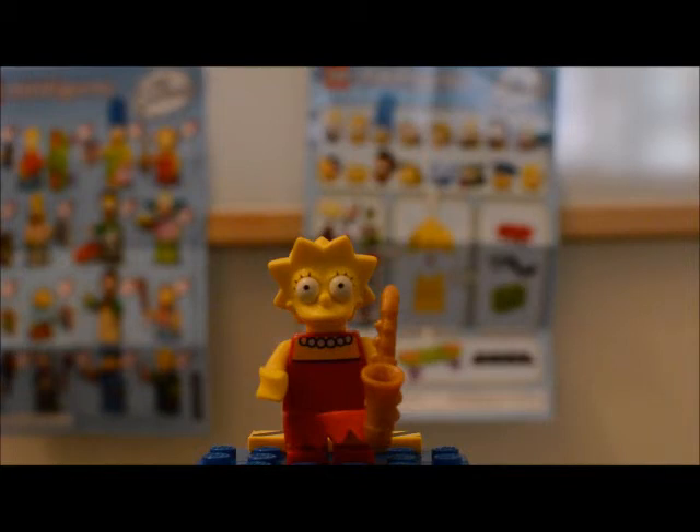Those are the reviews of our first four Simpsons Lego minifigures — we reviewed Homer, Bart, Marge, and Lisa. So stay tuned — next video we'll be reviewing some more Simpsons minifigures.